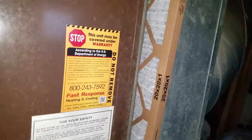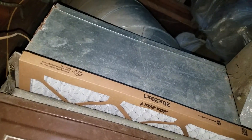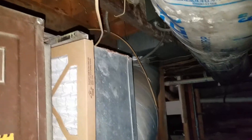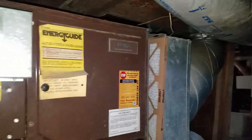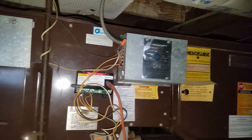Your furnace is about 58 inches long. Here is your return end down here, so that's where your filter is. Your supply box is about 12 inches wide, and then it goes into a big round return into the floor up there. It's kind of hard to get a full picture of everything here, but we're going to follow it along and do the best we can.